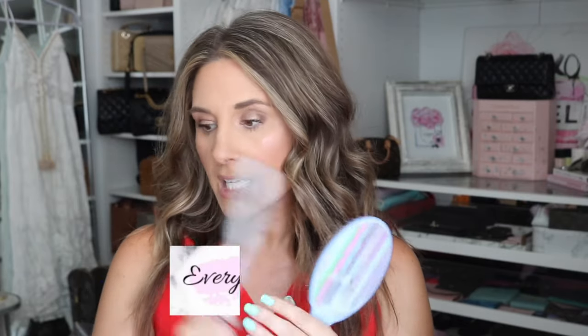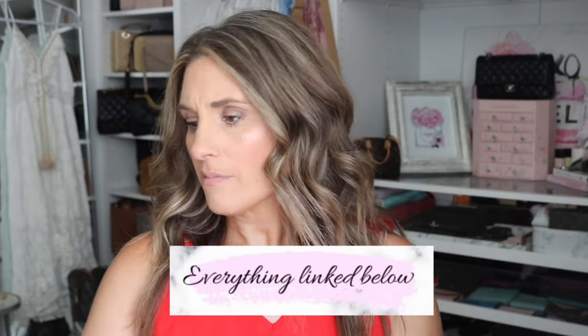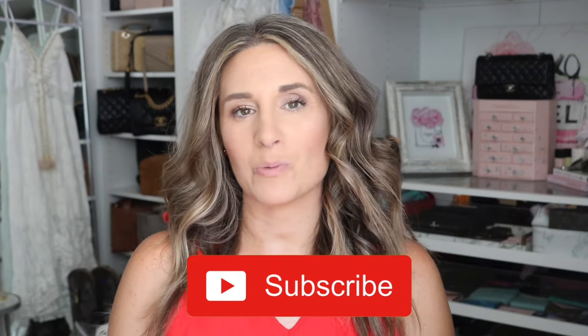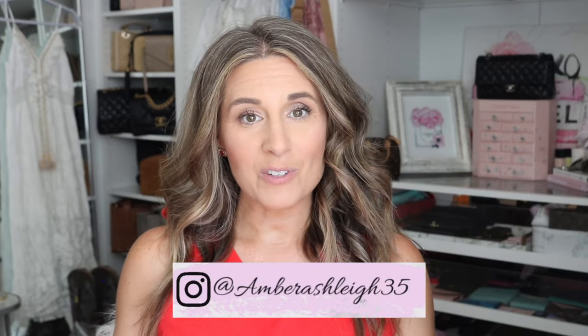If you guys are new to my channel, make sure to hit that subscribe button, and I'd love to have you follow me on Instagram as well. Thank you guys so much for watching this little tutorial — it was a nice break from handbags for a change. Have a wonderful day, you guys, and I'll see you in my next video.